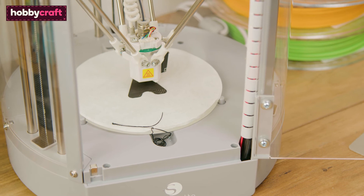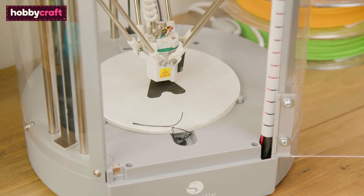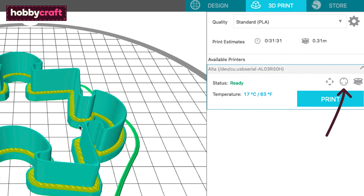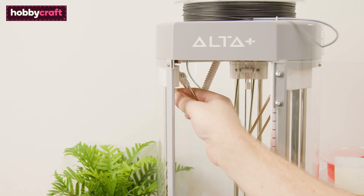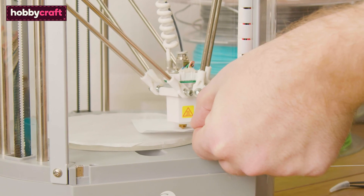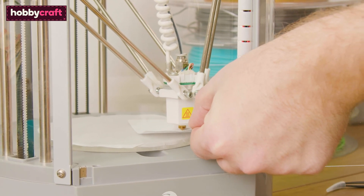Calibrating the printer is recommended before using it — otherwise your print may not adhere properly to the print bed. This is done through the Silhouette 3D software in the 3D Print tab; click on the calibration icon and prompts will guide you through the process. Use the screws under each arm to bring the printhead closer or further away from the platform. You will know it's calibrated when you can move a piece of paper underneath the nozzle but while feeling resistance.